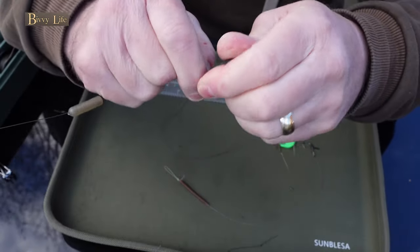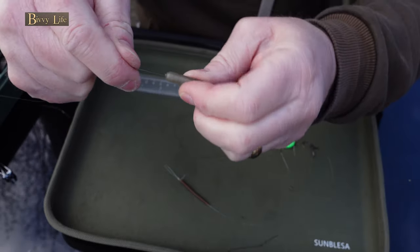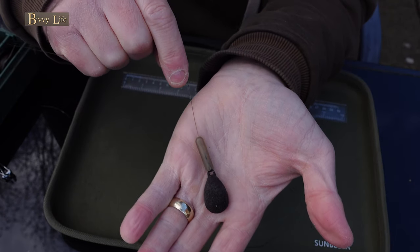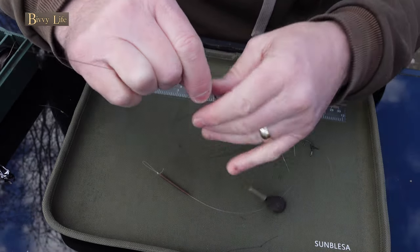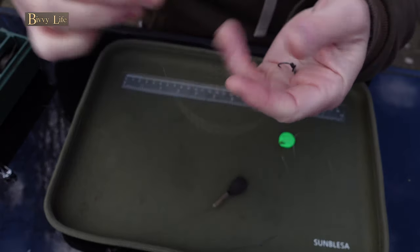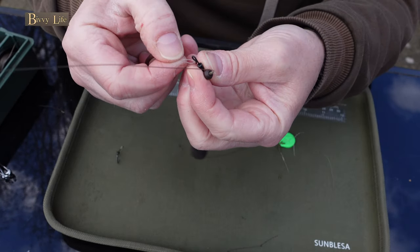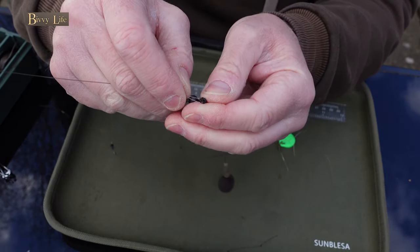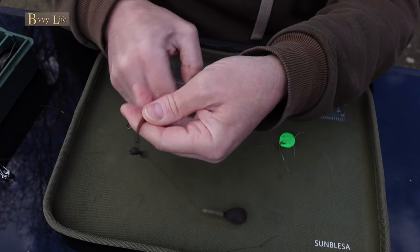This just needs the buffer bead sliding over the quick link. Now add your chosen hook link to the quick change swivel and slide the anti-tangle sleeve into place.